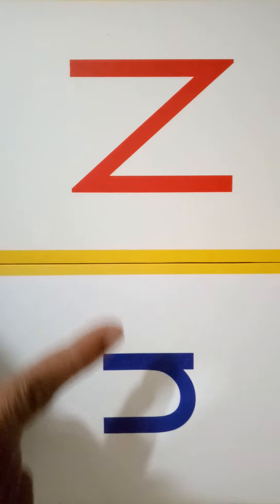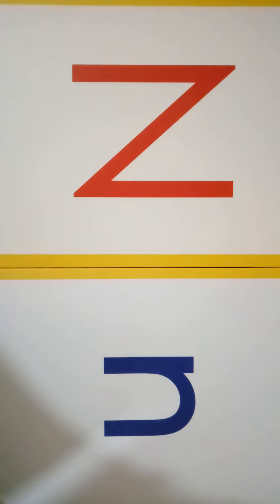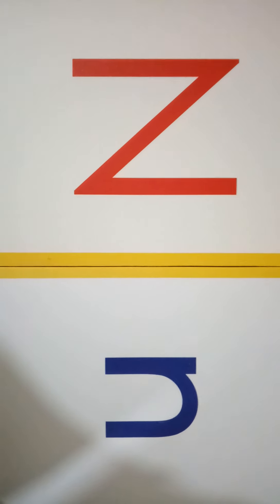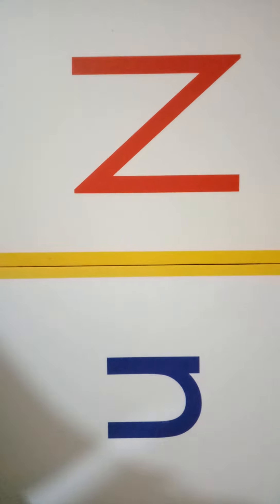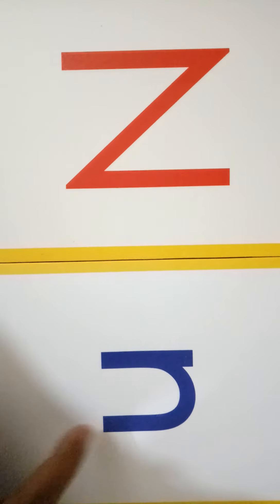See children, this is capital N and this is small n. The sound of letter N is 'Na'. Now in this video, we are going to learn the writing of capital N and small n.